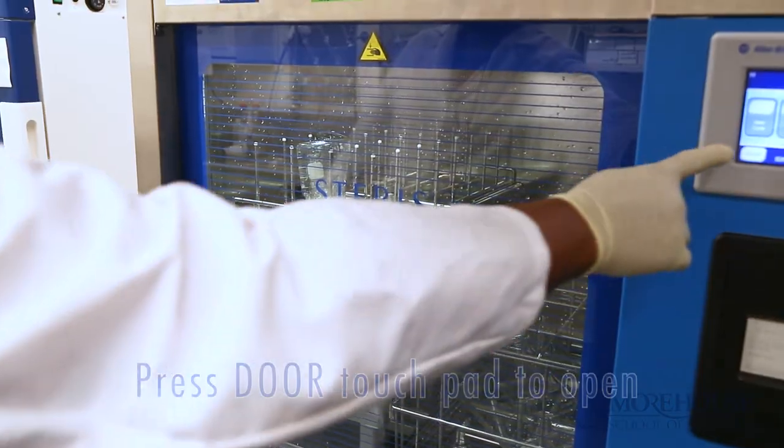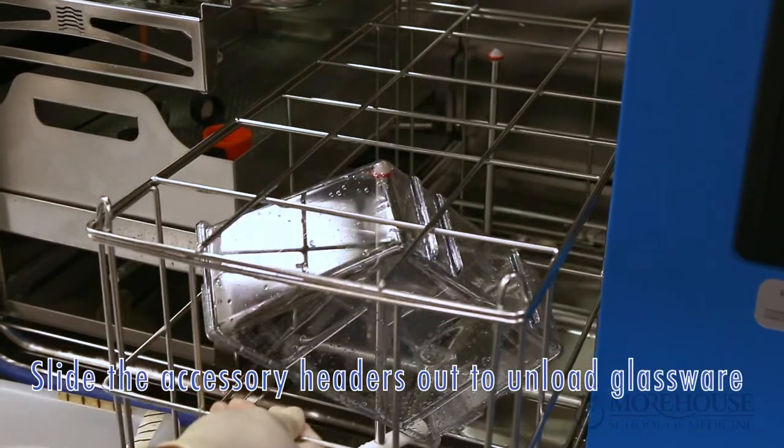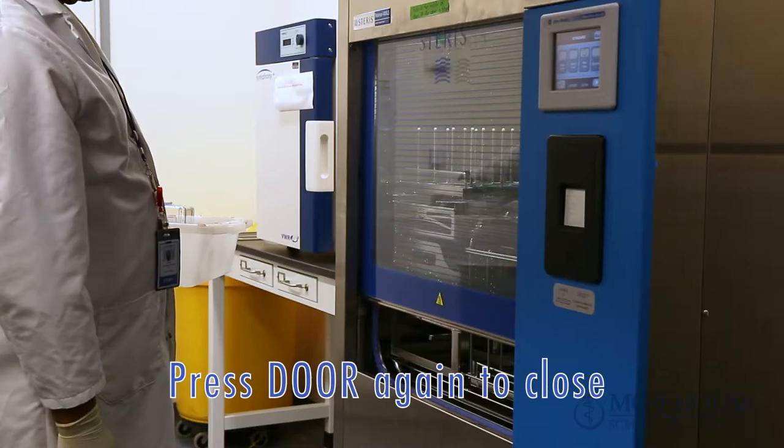Once the cycle is complete, press the door touchpad to open and slide the accessory headers out to unload your glassware. Press Store again to close the door.